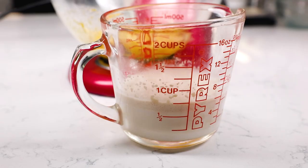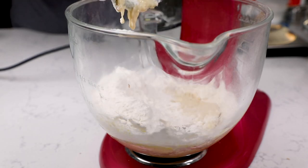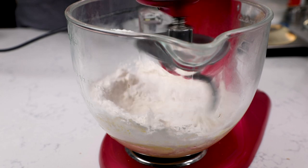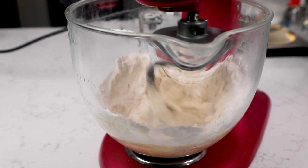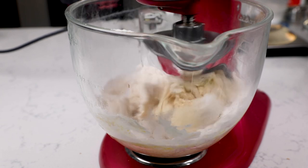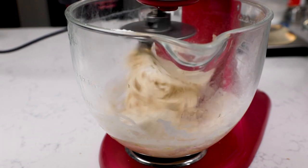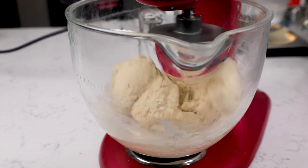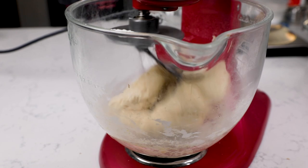Once your yeast mixture has activated, add that into the butter mixture in the stand mixer. Once that is combined, you're going to add three cups of all-purpose flour. I'm using all-purpose flour because it's just simple — it's what I already have and I don't have to buy anything special. Make sure to measure it correctly. Mix it on low until it comes together and the flour incorporates and it's not flying everywhere. Then turn it up to medium speed and mix with the dough hook until the dough forms a ball in the center of the mixer — it'll knead it for you so you don't have to knead it. Once your dough is all combined, it pulls away from the sides of the bowl as it's kneading, and that's how you know it's done.